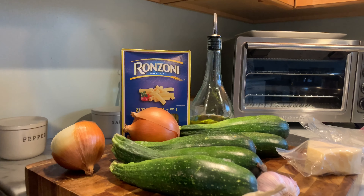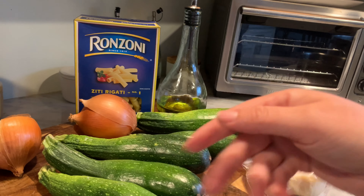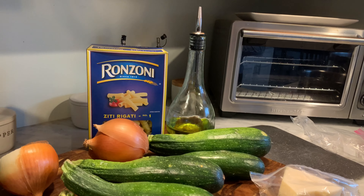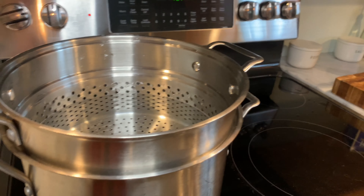Wash the zucchini, then we're going to slice it and then half it, mince your garlic, chop up your onion — I'm going to go into prepping right now. As always, start boiling your water first.